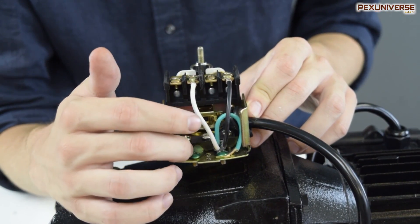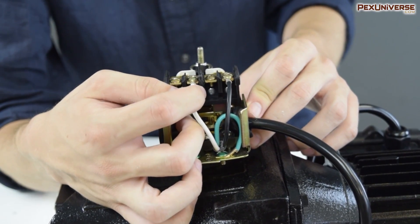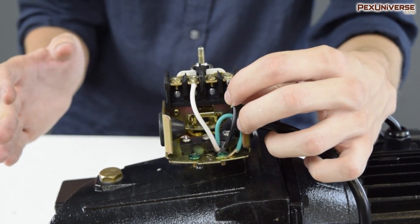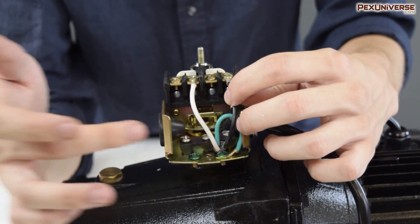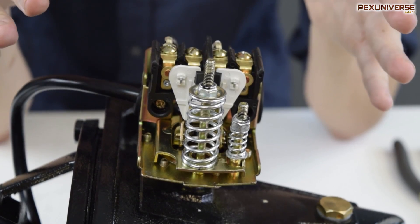First, feed the motor wire through this hole down here, then take the ground wire and screw it into one of these green screws. Hook the positive on this side and the negative on this side. Do the same thing with your power supply wire going in through this side — ground here, positive here, negative here — then try powering everything on.